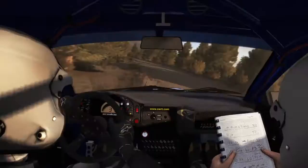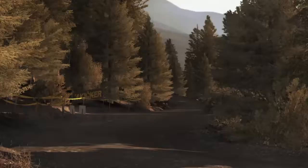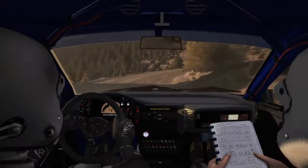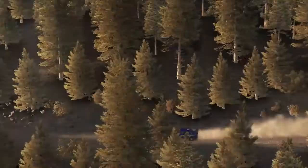Hairpin left. Into right. Into right. Into left 3 half long. Don't cut 60. Left 4 long over crest, keep in. And right 6, 60. Caution hairpin right 100.